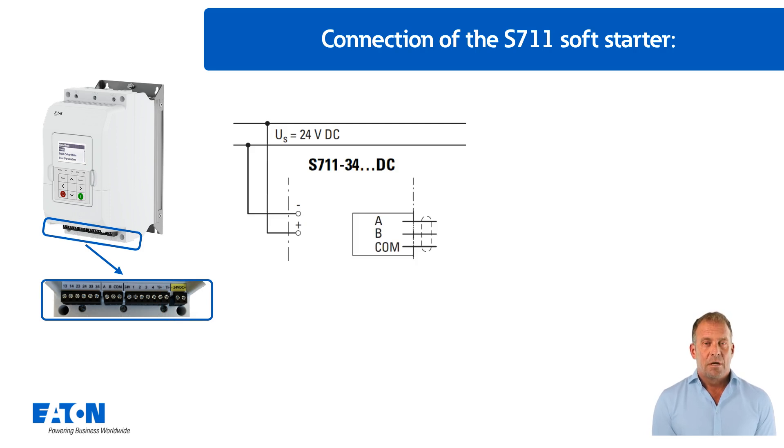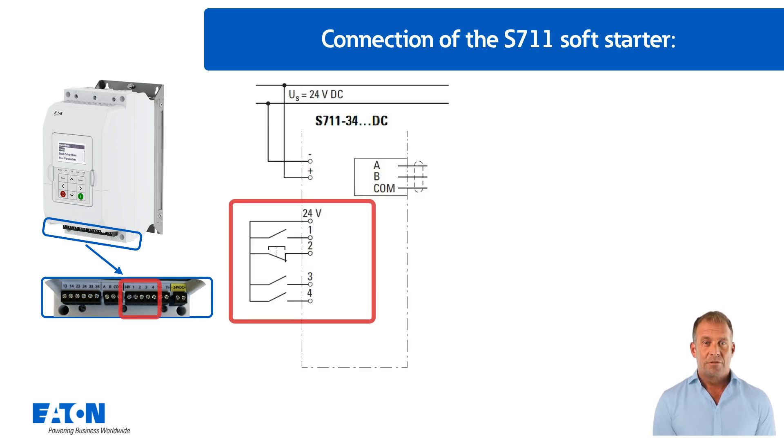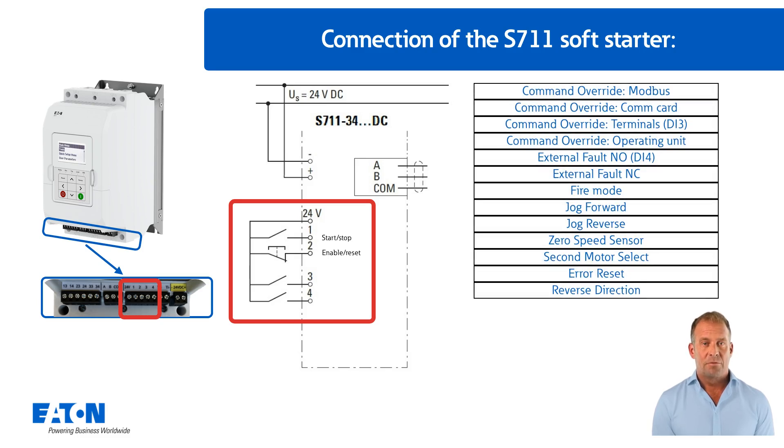The terminals for a possible Modbus RTU connection are located in the centre of the control connection terminals. To the right of the Modbus terminals are the four digital inputs, whereby terminal one is used for the start-stop command and terminal two for the enable-reset input. The inputs on terminals three and four can be used for optional functions.